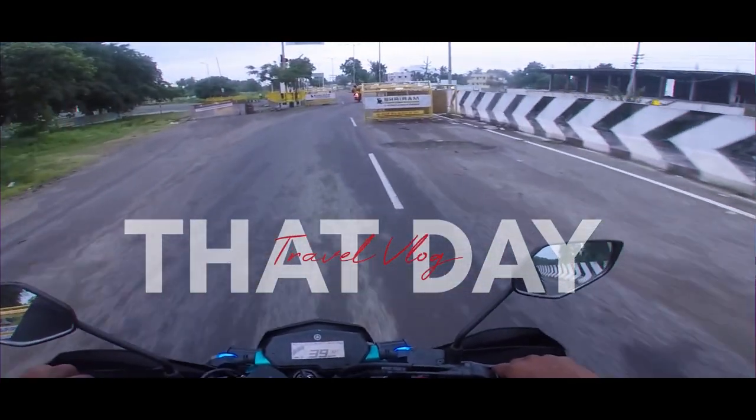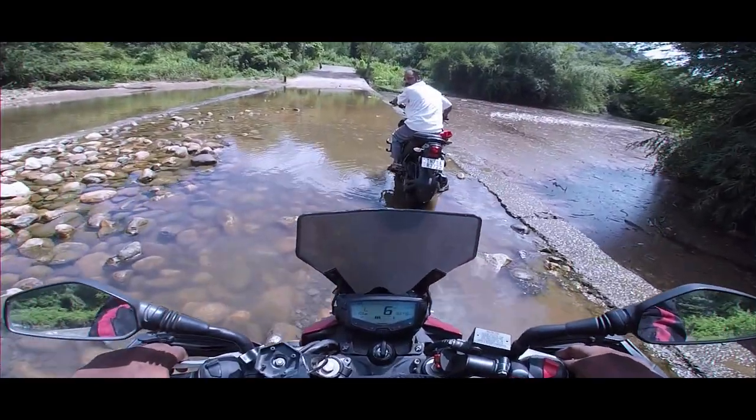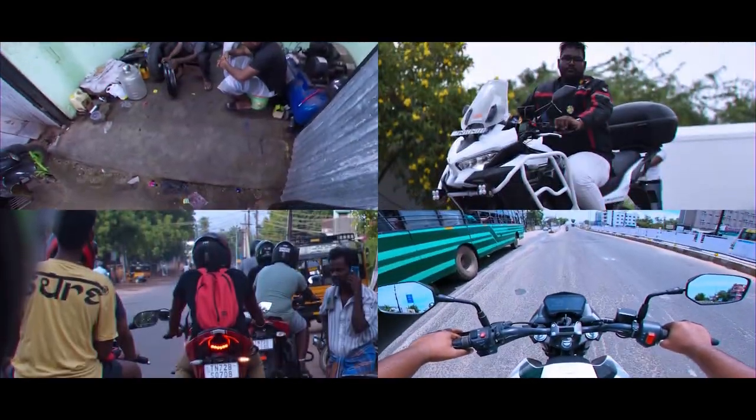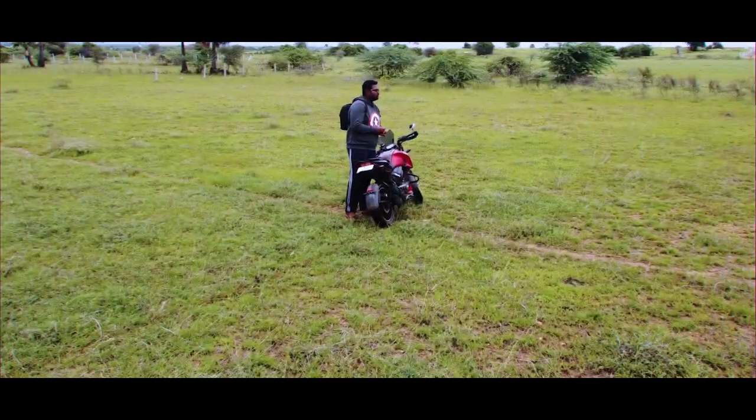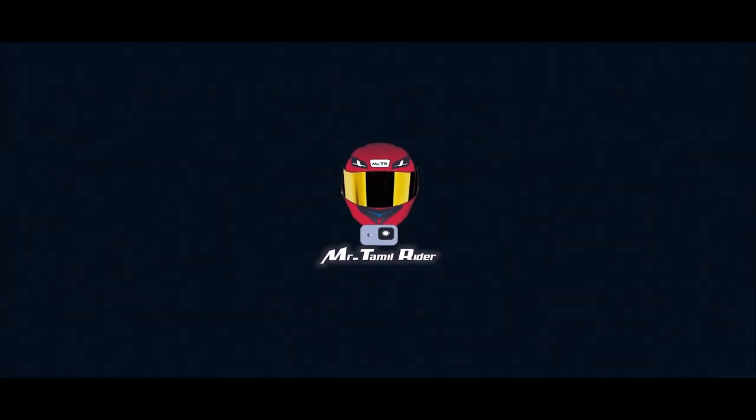Hi guys, now that I'm in Ninga Batu Gamsi. So now we are going to talk about SD Adventure Bike.